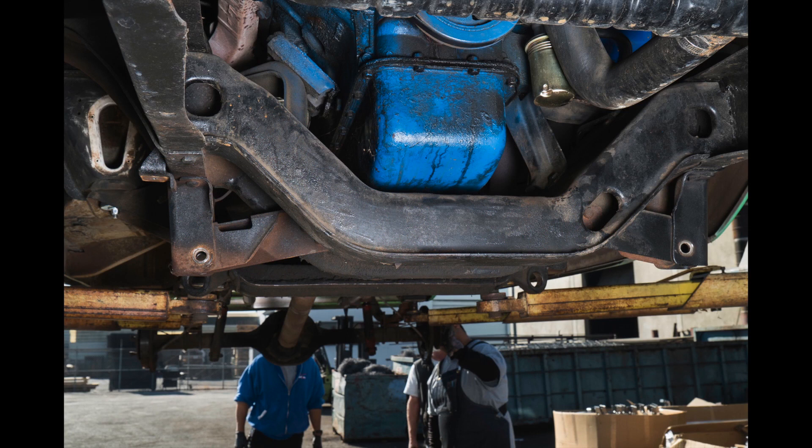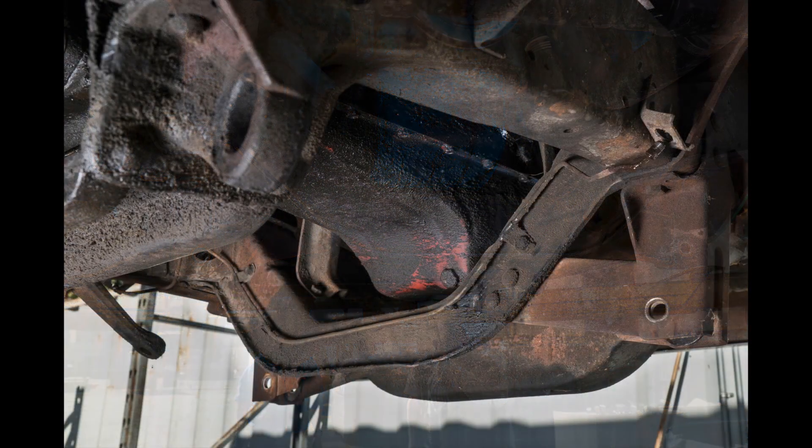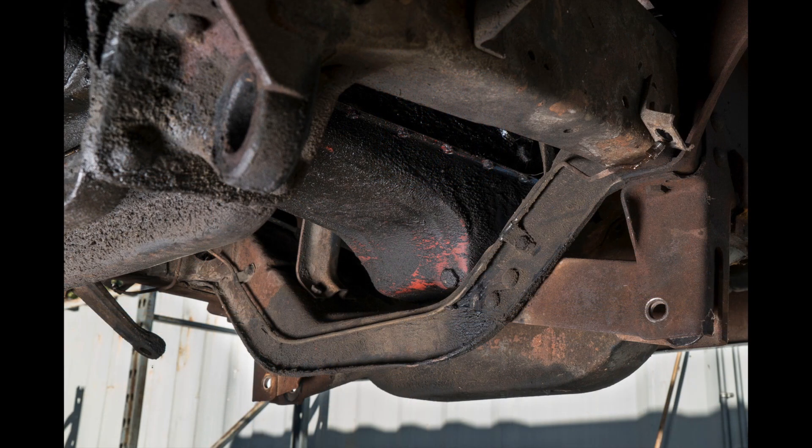The entire front suspension has been removed. Time to do some cleanup on the frame, getting ready to install the new DJM lowering kit.